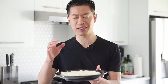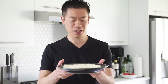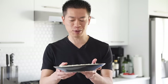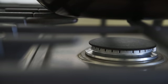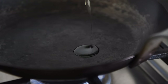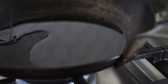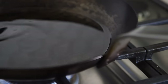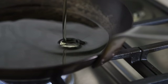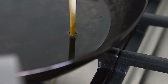The frying pan gives it that really nice, super crispy, authentic kind of Japanese breadcrumb crispiness. Frying pan, medium heat, one cup avocado oil — alternatively you can use grape seed or veggie oil. Stick a bamboo chopstick into the oil; if you see some bubbles, the oil is ready.